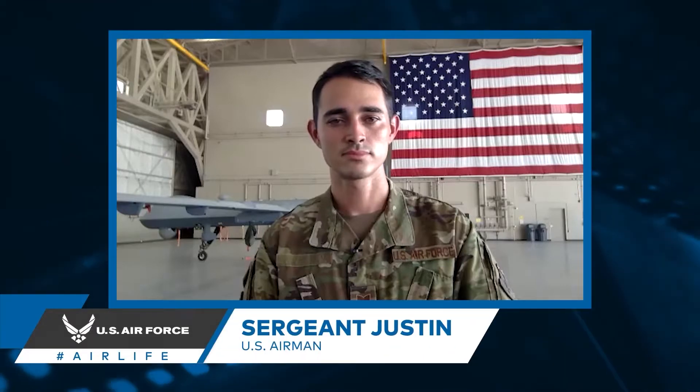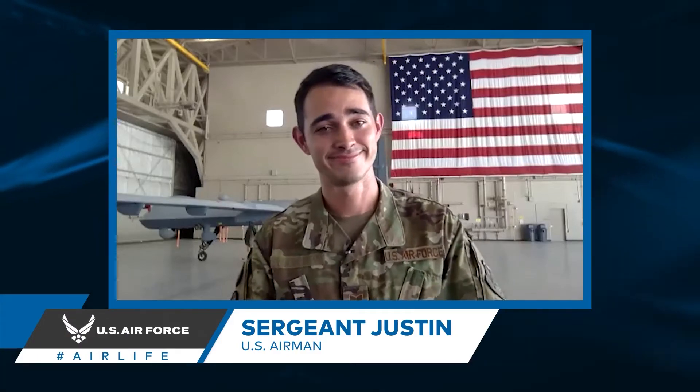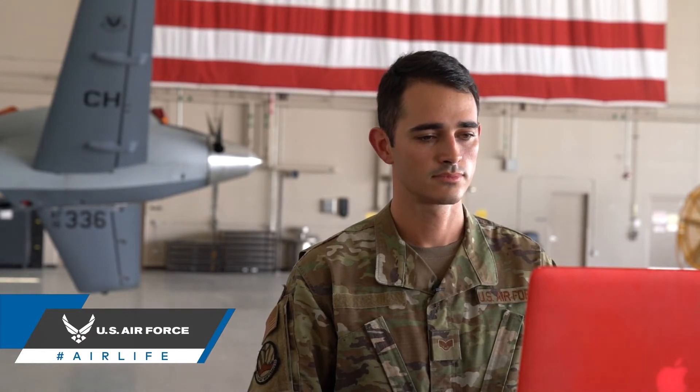Today on FPV 101, we have the pleasure of speaking with Sergeant Justin of the U.S. Air Force. Sergeant Justin, how are you doing today? I'm doing great, how are you? Really well, thank you. So today we're going to be talking about the pre-flight checklist involved with flying an SUAS, just like our drones here at the Drone Range. What are some of the pre-flight checklists that you have?